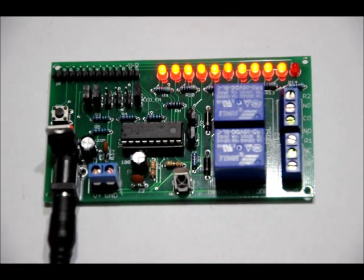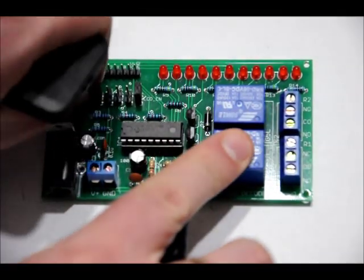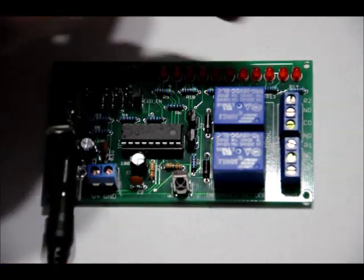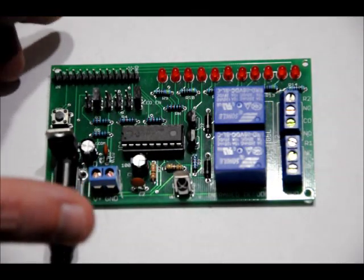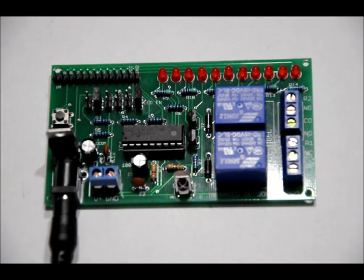That also works if I remove power, remove the A jumper, leave the B jumper on, and power back up — all of the outputs are low by default. If I press 1, 2, 3, 4, and then press reset — the button is labeled SEL — it resets to the default state.